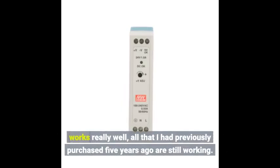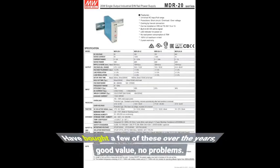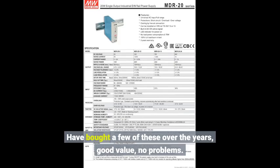Works really well. All that I had previously purchased 5 years ago are still working. Have bought a few of these over the years — good value, no problem.